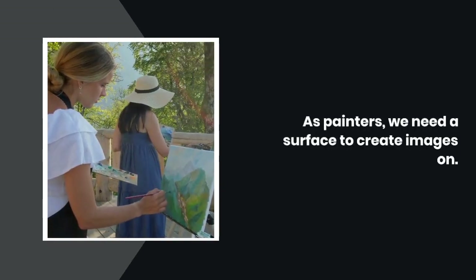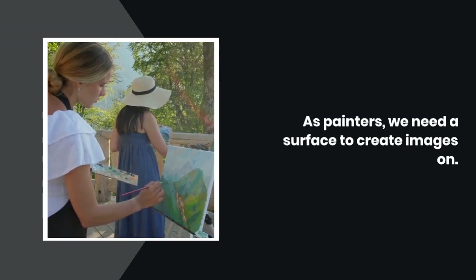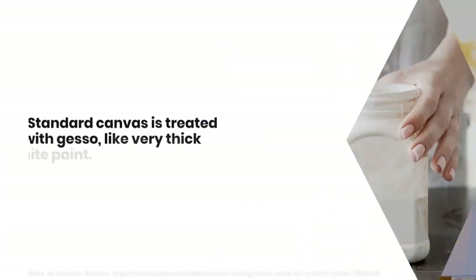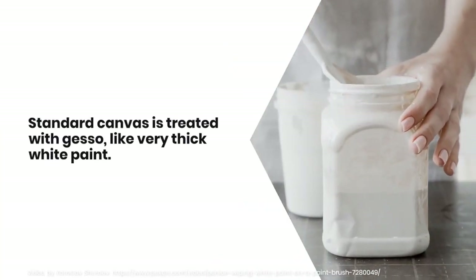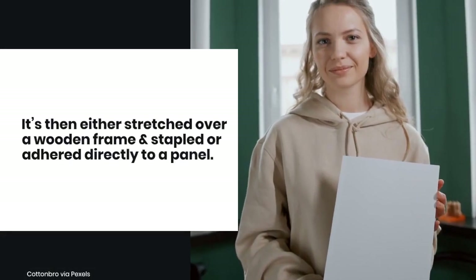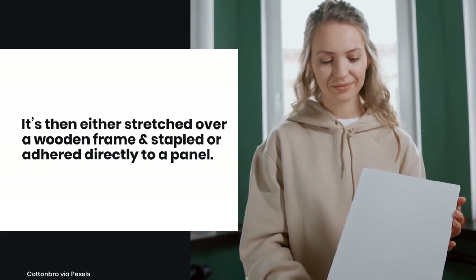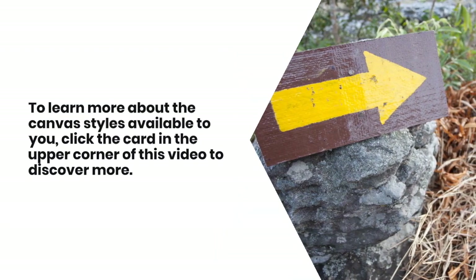As painters, we need a surface to create images on. Canvas is a popular and economical choice. Standard canvas is treated with gesso, which is like a very thick white paint. It's then either stretched over a wooden frame and stapled, or adhered directly to a panel. To learn more about the canvas styles available to you, click the card in the upper corner of this video.